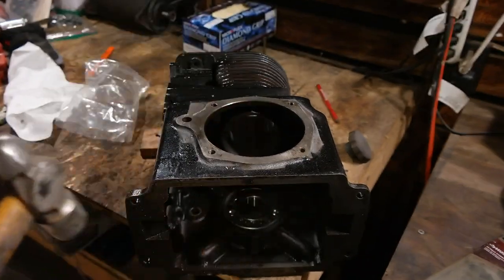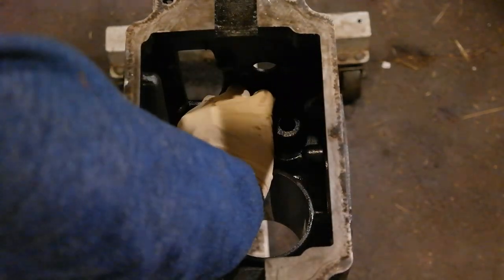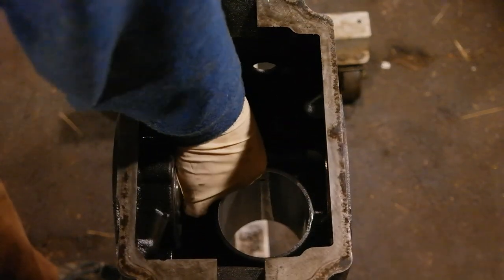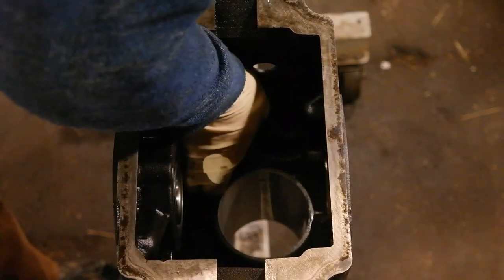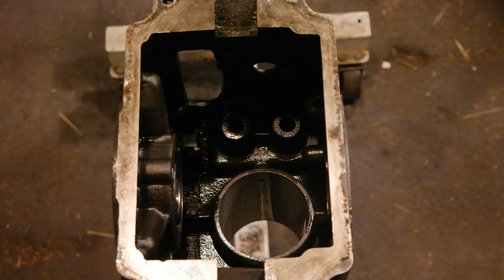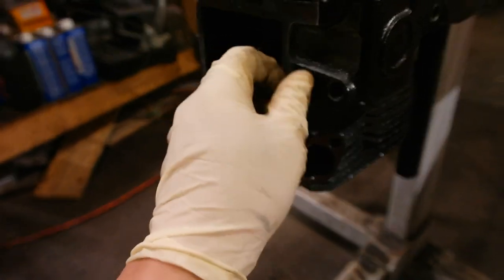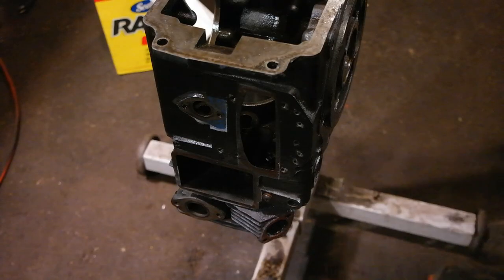Next up is the governor. To do the governor you want to put the engine upside down. You first put in the governor thrust washer and then you slide the governor onto the governor shaft. The only thing that holds the governor in place is the governor stop pin — a little plastic pin that goes into a threaded hole on the side of the block. It should have a rubber washer with it. Just screw it in and now your governor is secure.